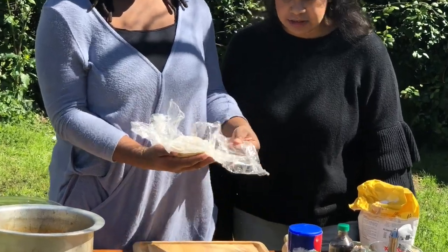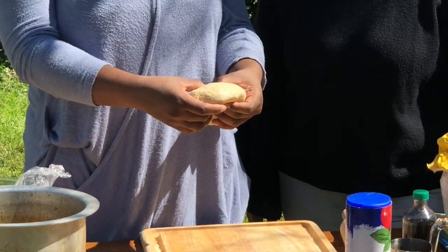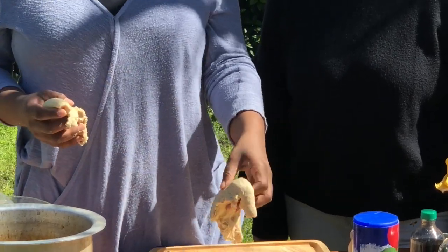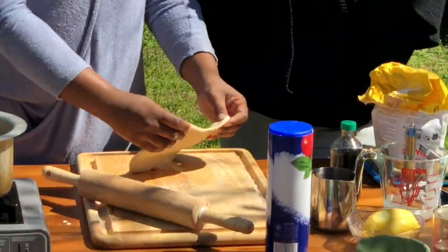Unwrap your dough and we're going to make them really big because we're going to stuff them with ice cream. I'll cut it in half. What kind of ice cream? I brought coffee ice cream and banana bread ice cream. I don't drink coffee because it makes me jittery, but I eat coffee ice cream because I love the taste.